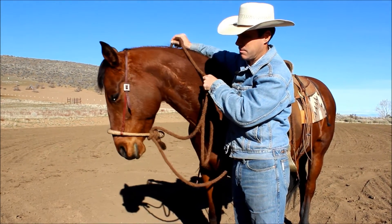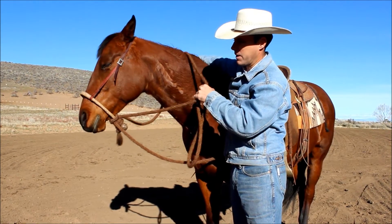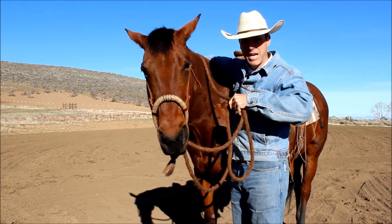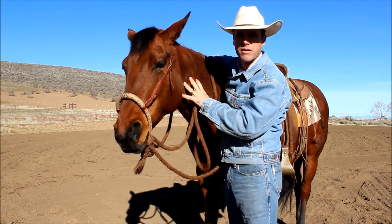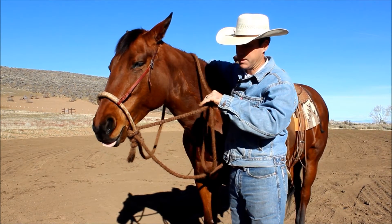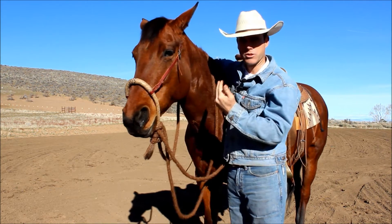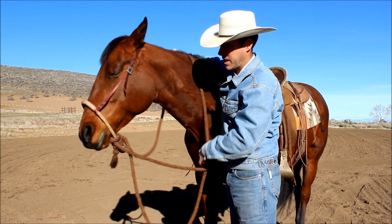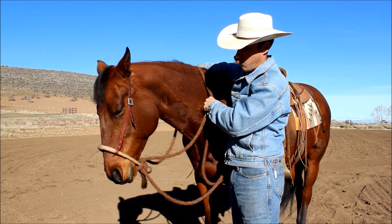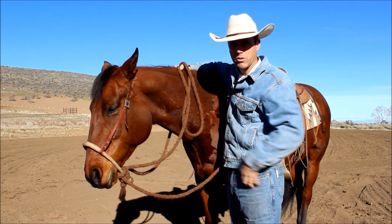There it is on the other side — perfect, release and praise. You'll notice I'm just bumping a little bit. I'm not forcing her to come to me — if I really manhandled her, she's probably going to try to avoid the bosal. Again, it's a signal tool. I'm just signaling 'hey, I need you to come over here.' This is the execution of the hackamore — making slight cues with your hands and seeing results in communication.